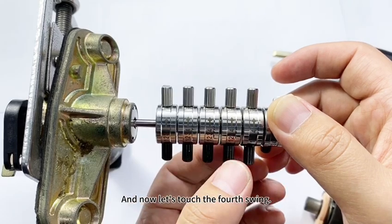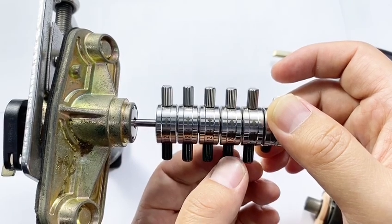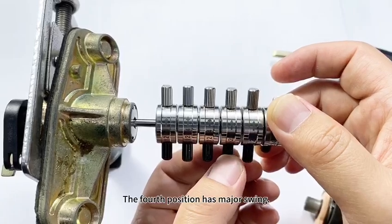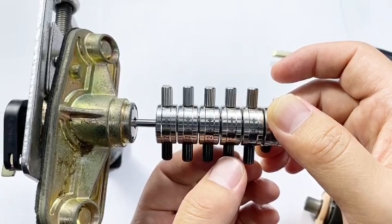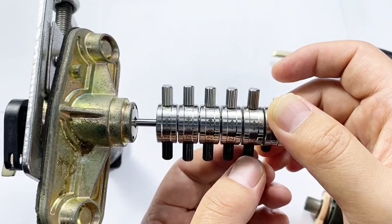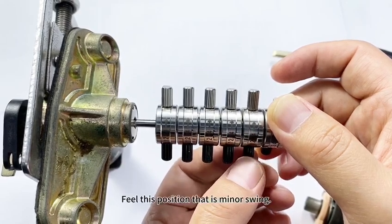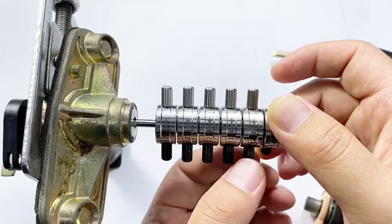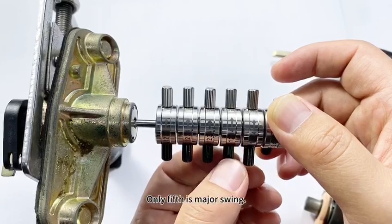The third position has the same minor swing. Now let's touch the fourth position — it has major swings. Let's touch the fifth position. This position is minor swing. Only the fourth is major swing.